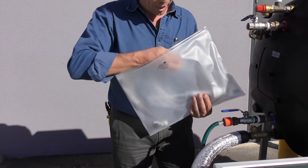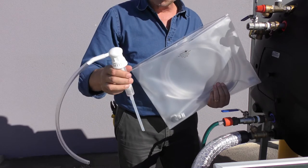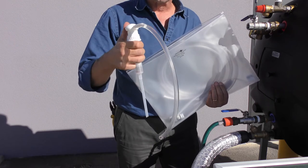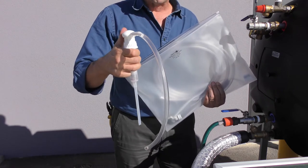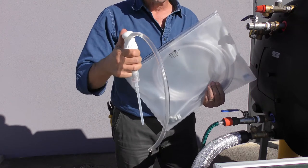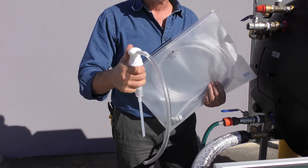You will also have in there what we call a Pelican pump. This Pelican pump is how we put the heat transfer fluid into the collector, into the closed circuit system, and provides the adequate charge needed for frost protection. Because above all else, the reason we use this system is for frost protection.